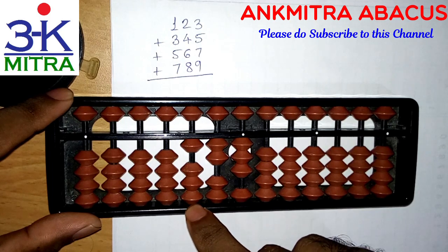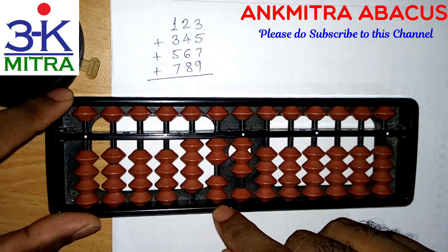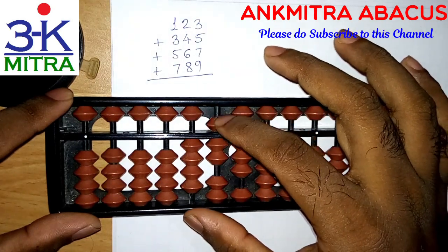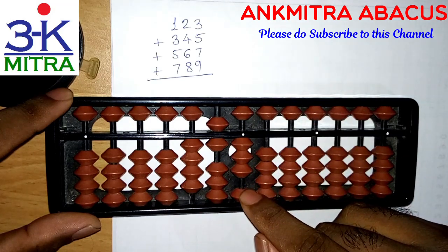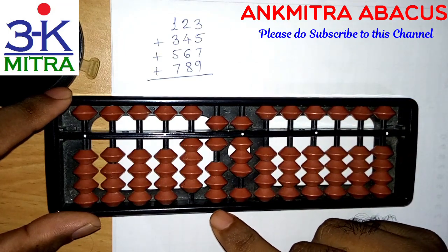Three can be added directly — we have three beads. Now for adding four on this rod, we'll have to use the small friend formula since we don't have enough beads, but we have five available. So we use the small friend formula: plus five minus one. For adding five on the units place, we can do it directly — we have five available, so I'm doing it directly.